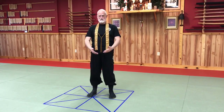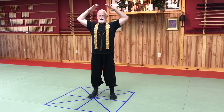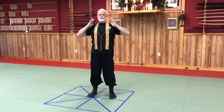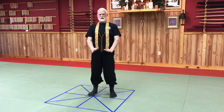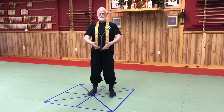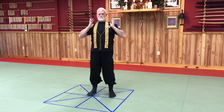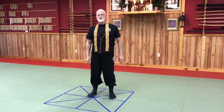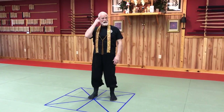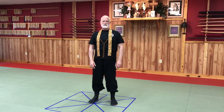Breathing in, expanding the chest. Breathing out, centering and collapsing the chest. This prepares us for action — mental action, proper speaking action, or action with our body.